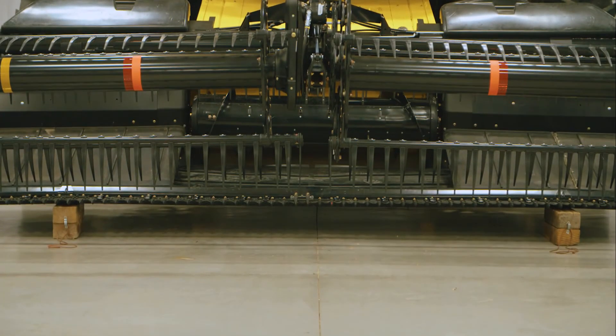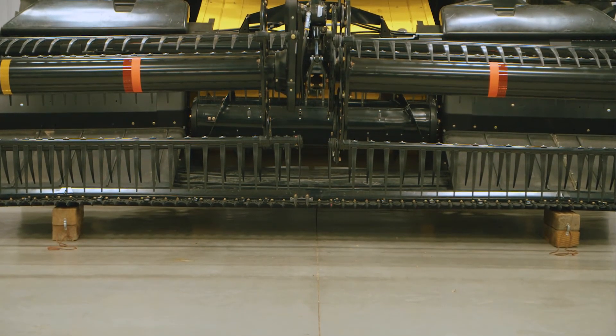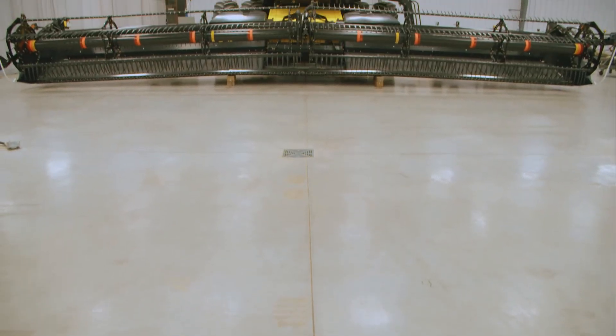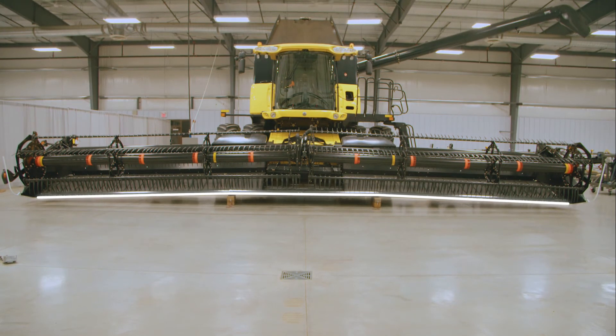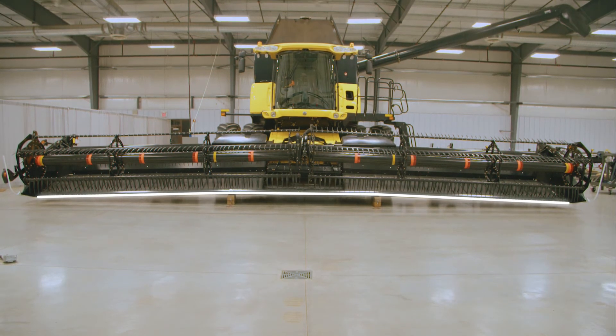Lower your header and observe that the blocks are causing the header to frown. The blocks have to be large enough to cause the header to frown fully. A full frown represents the condition in which the reel and cutter bar are closest at the flex points.